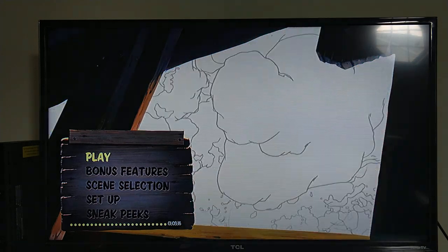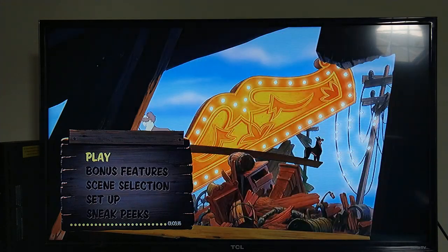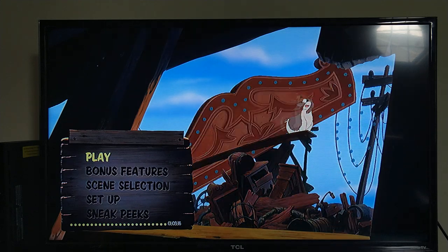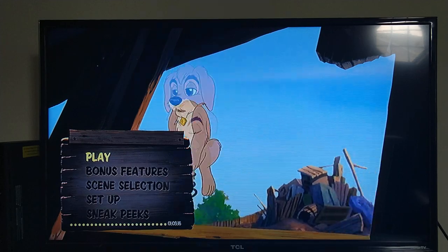Let me do a jump cut and we'll move to the DVD menu walkthrough, so let me cut to when I get the DVD set up for the next part of the walkthrough.